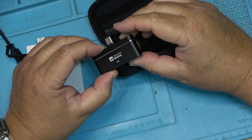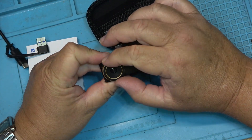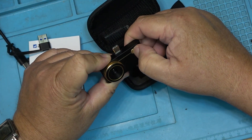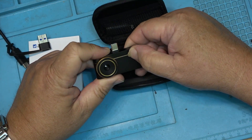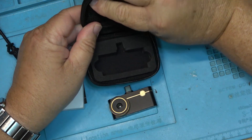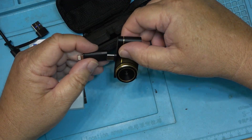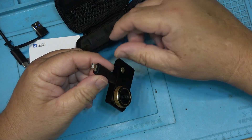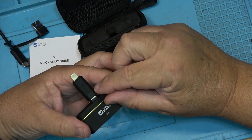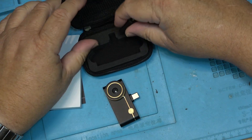The actual camera itself is here. It's got a focusable lens on the front. It also comes with an adapter for Apple — you can plug the camera into the adapter and then plug that into your lightning, or whatever their connector is called on an Apple phone. I'm not familiar with Apple; I have no Apple products here.